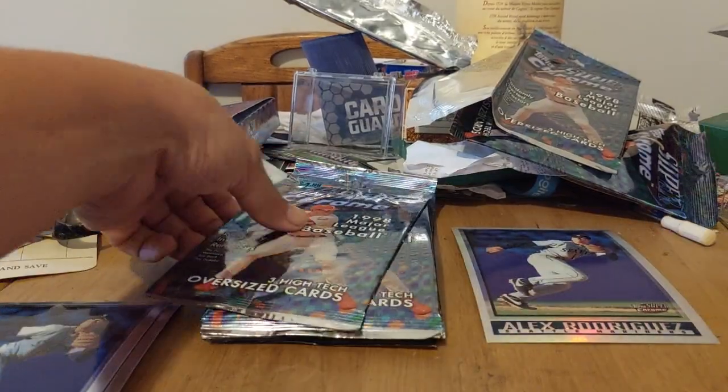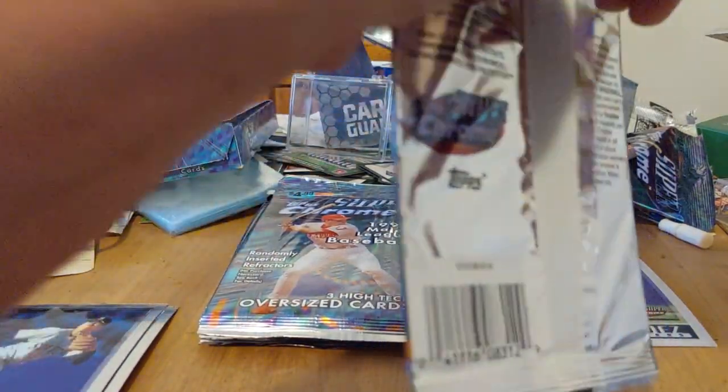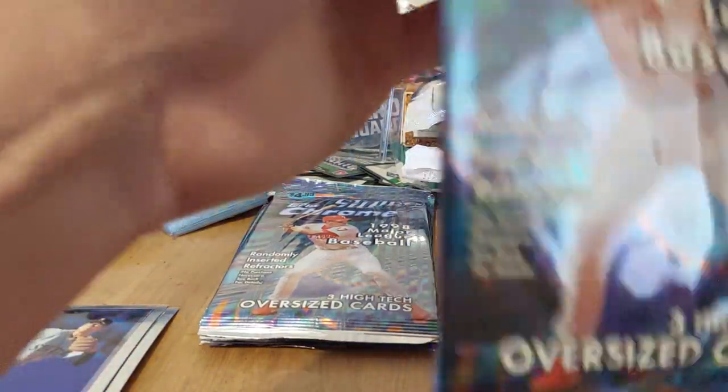So that's pretty much the hit of the box — very nice. We got Gwynn right behind it — awesome — and then Larry Walker. This one definitely wins. I'll put the A-Rod over there. Look at how nice it is — that metallic shine. I will definitely take that.